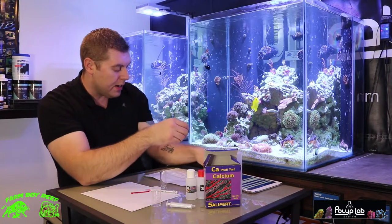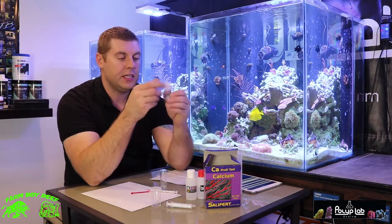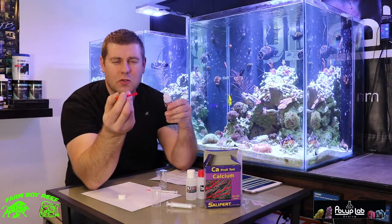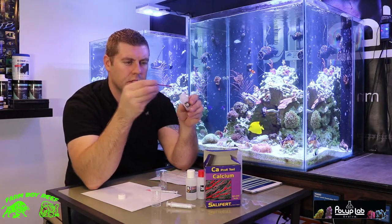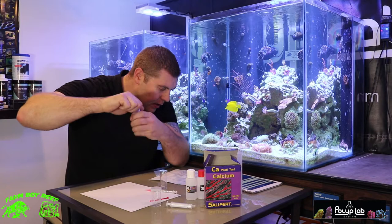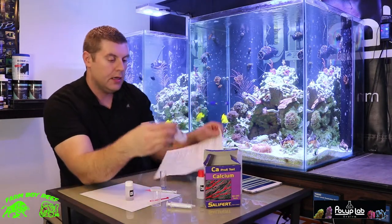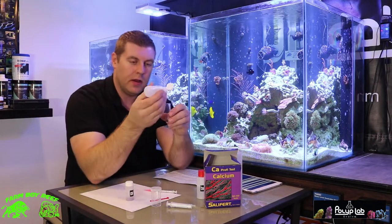Continuing with the instructions: add 1 spoonful of the CA powder. So here's the CA — you're going to take 1 level spoonful with this little red spoon, just level it out, and add it to your test vial. Don't mix it yet. Then we're going to add 8 drops of the CA2 — we'll count them out as we add them.